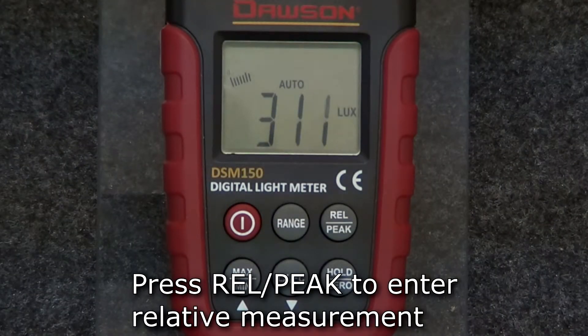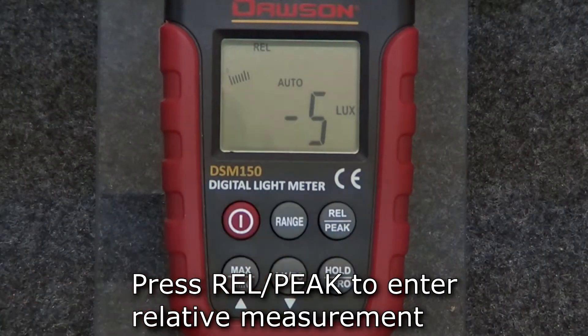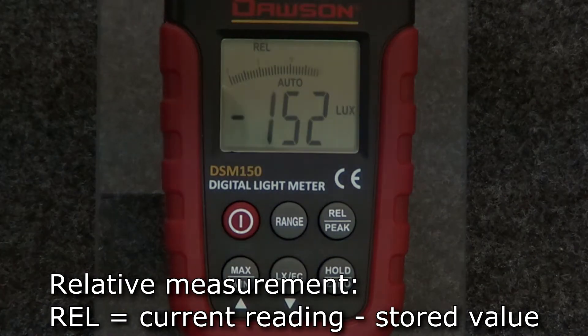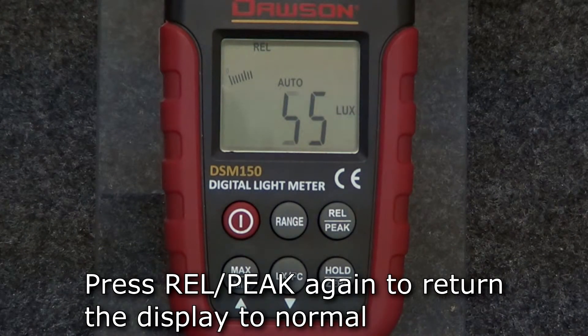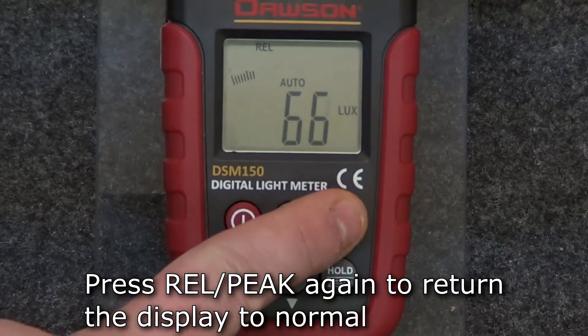To display a relative measurement, press the REL button. The meter records the measured value when the button was pressed and displays the current reading compared to the stored value. To return the display to normal, press the REL button again.